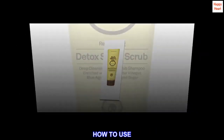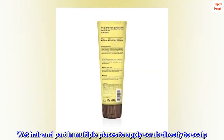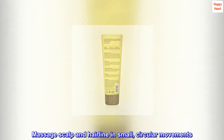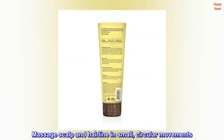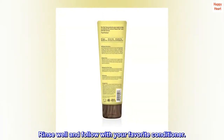How to use: Wet hair and part in multiple places to apply scrub directly to scalp. Massage scalp and hairline in small, circular movements. Rinse well and follow with your favorite conditioner.